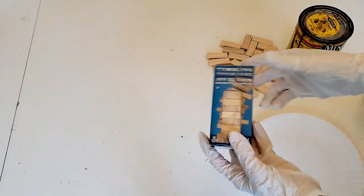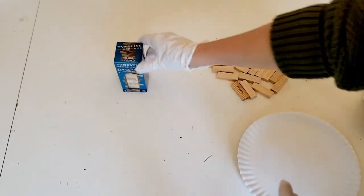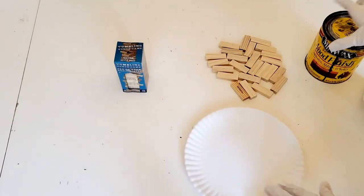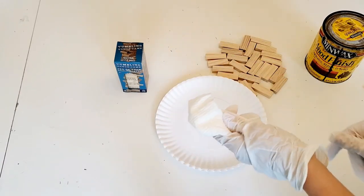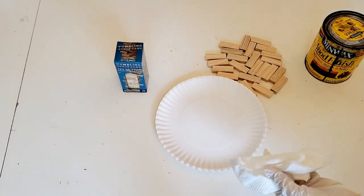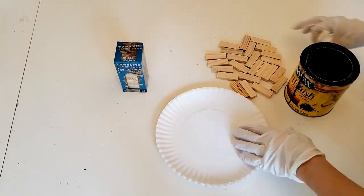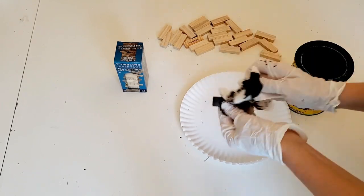For the third lantern you're going to need one and a half packages of tumbling tower blocks from the Dollar Tree, some wood stain of your choice, a rag or paper towel, and gloves to protect your hands. I'm also showing you hot glue — do not use hot glue. I tried it and it didn't work; I had to redo the whole thing. You're going to want to use wood glue. It takes a little bit longer to dry, but it is a lot sturdier and it really won't fall apart.